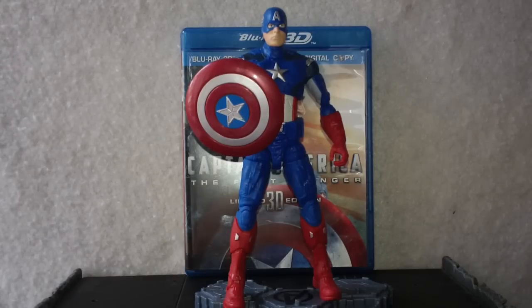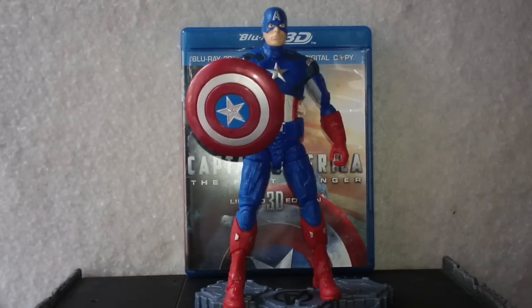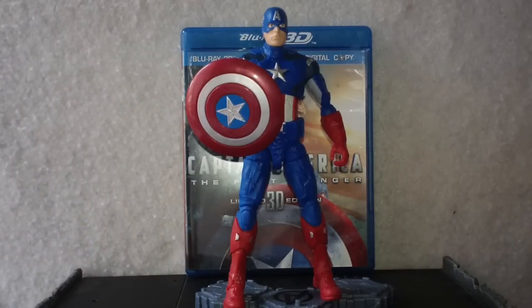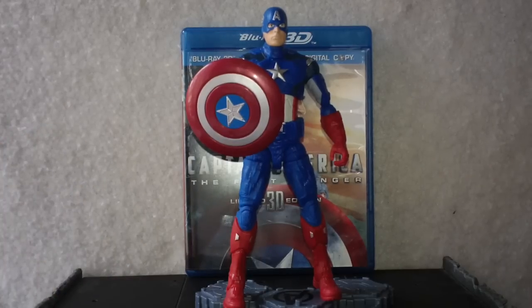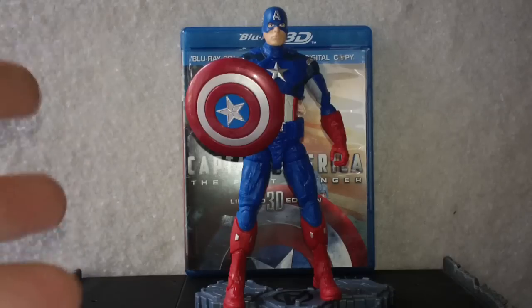I don't have a lot of Marvel action figures. I do have some, but I primarily collect, at least right now in my life, DC stuff — DC UC figures, DC Direct, and generally pretty much any Batman and/or more importantly Robin stuff that I could find, as you've probably seen on this channel.